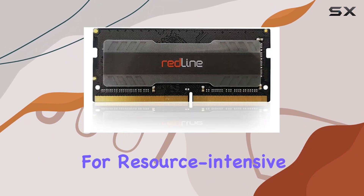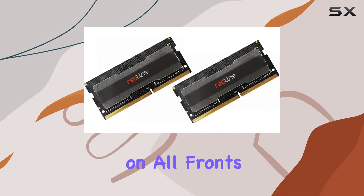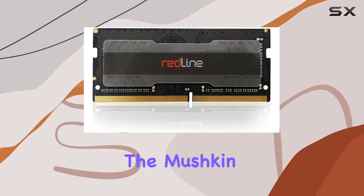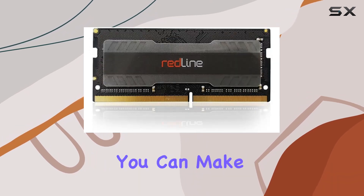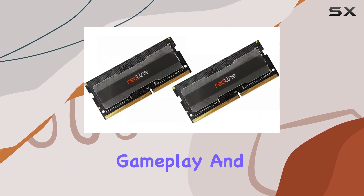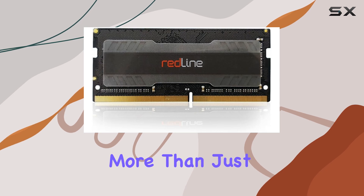This memory kit delivers on all fronts. With its combination of high speed, low latency, and large capacity, the Mushkin Redline 64 gigabytes DDR5 laptop memory kit stands out as one of the best upgrades you can make to your laptop — experience faster load times, smoother gameplay, and improved multitasking capabilities.